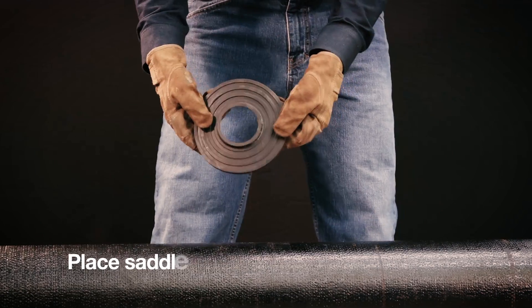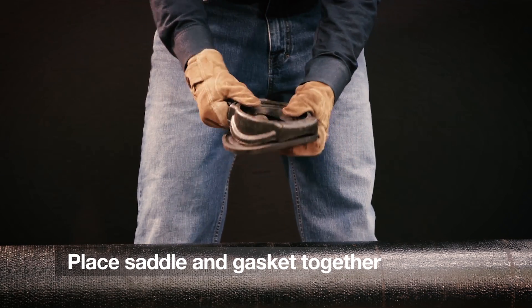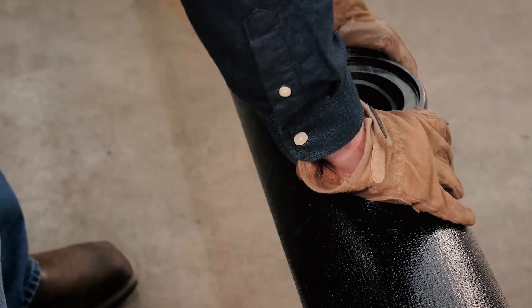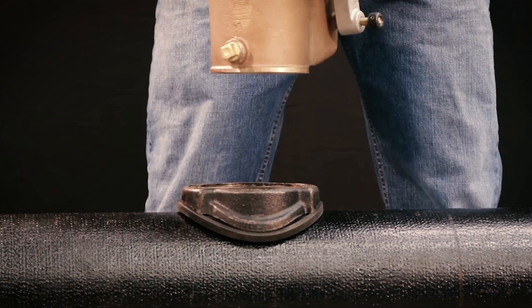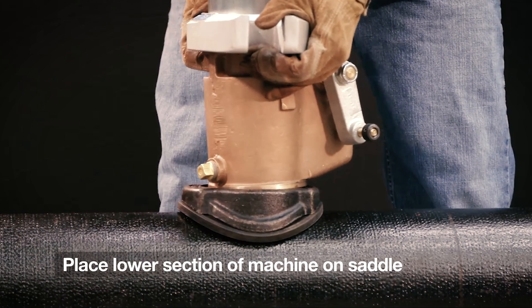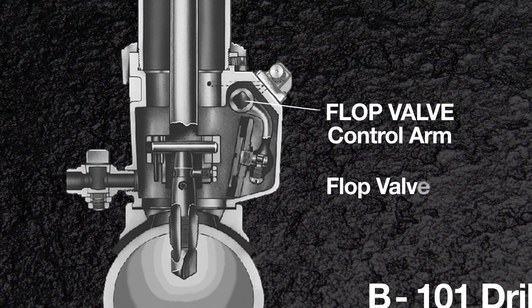Place the cast iron saddle and the saddle gaskets together. Now set the saddle on the main, then place the small saddle gasket in the recess on the top of the cast iron saddle. Now take the lower section of the machine and set it on the top of the saddle. On the side of the machine is a lever to operate the flop valve — start with it locked in the open position.